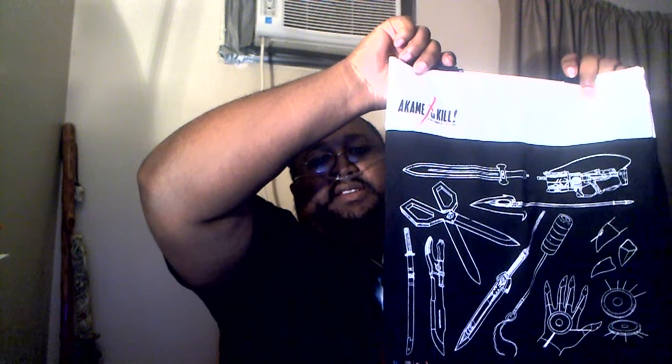Oh, what is this? I'm gonna put this one over here. I'm trying to find where the Kill la Kill design is on here. Oh, it's the back — that's the back. Set it to the back so I could get a good look at it. That looks cool. I love those weapons — those weapons are awesome. I like knives, blade weapons, and anime stuff.